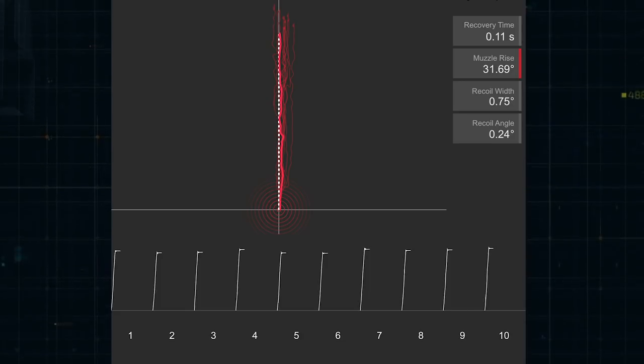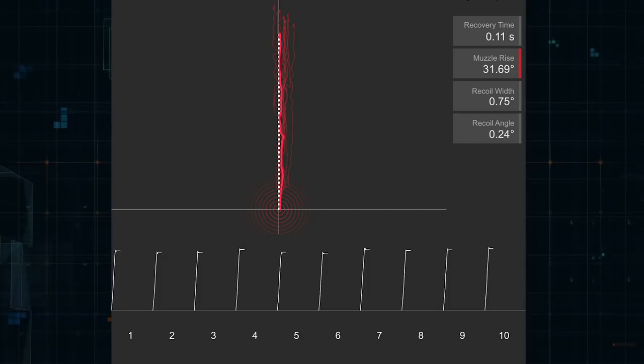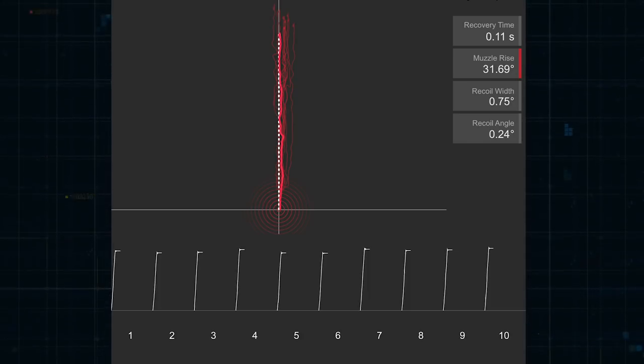Another cool thing about the Mantis system is that not only will you get averages of your strings of shots, but you can go in and select each individual shot to see its characteristics. You can measure recovery time, muzzle rise — shown by the red line on the side — this is showing all 13 shots with the selected one in darker red. You also have recoil width and recoil angle. You can actually dissect this shot by shot. I could see a shooter videotaping themselves and comparing the video with the shot-by-shot data.